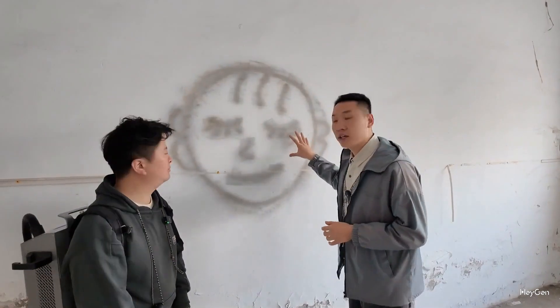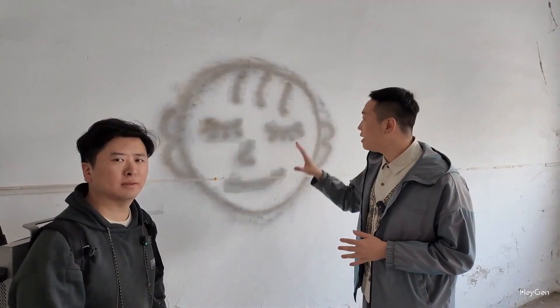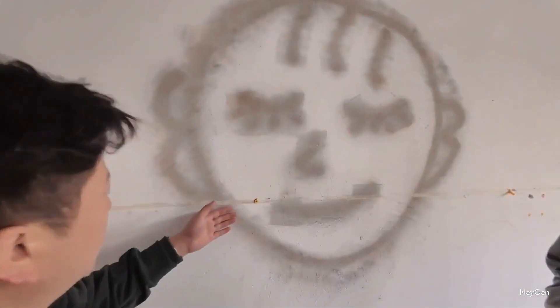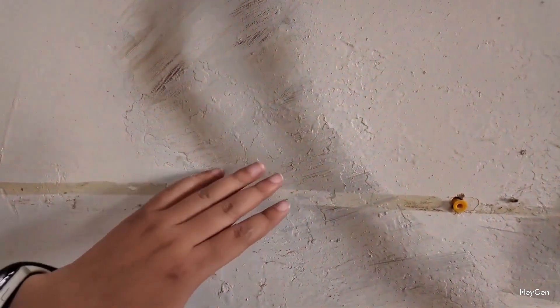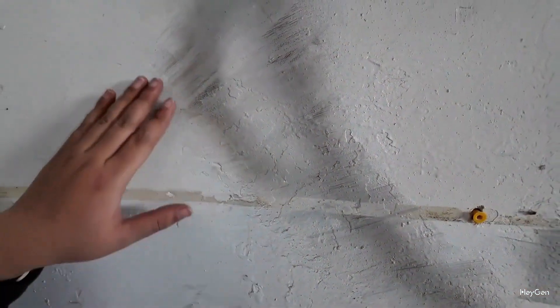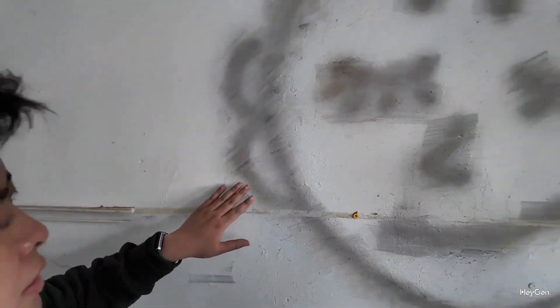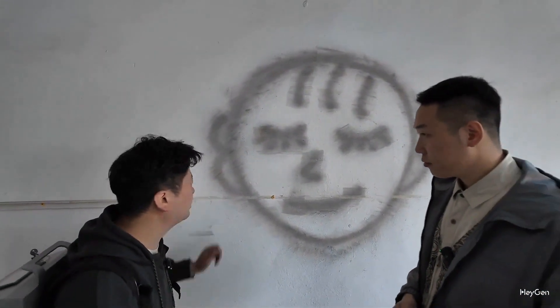We can see that the graffiti on the wall has already been cleaned by our engineer Wang Hong using our laser device, but there is still a residual gray coating left. What we just cleaned off is a layer from the oily surface, because the oil has already penetrated into it. This wall is intended for preparation for a second coat of paint — after we clean the surface, it will be ready for repainting.